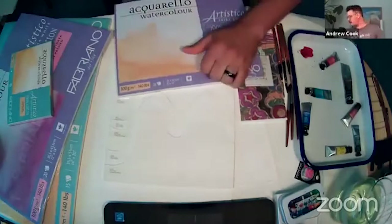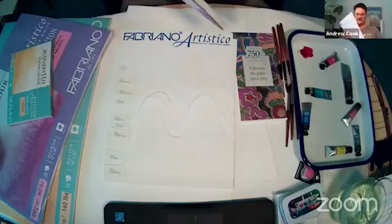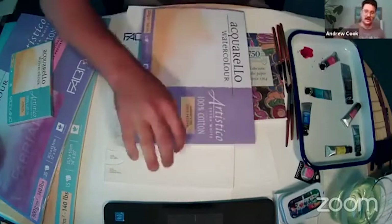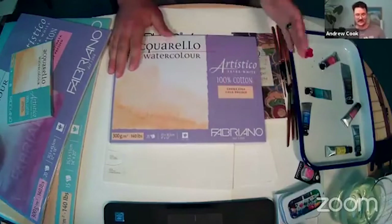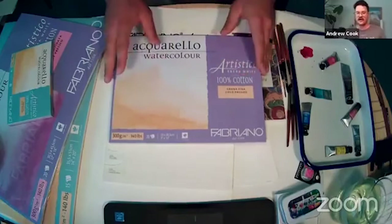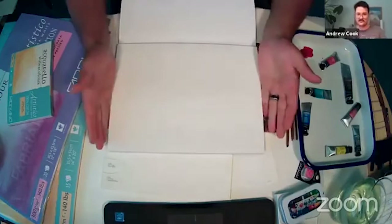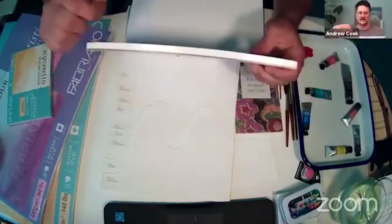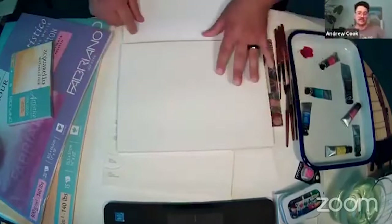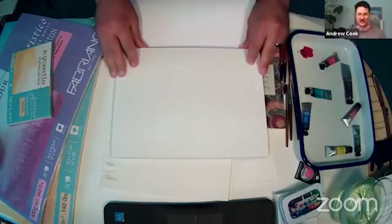For those of you who don't know what a block is, don't be ashamed — all of us at one point picked up a block and said, 'This pad is weird.' Because it is a weird pad. This for instance is a cold press, extra white, 140-pound block. You'll see it's got a nice nine by twelve surface, but just like any other pad, you go to flip it and — you don't get a flip book effect. It's a solid brick. Some people might perceive it as 'I just spent all that money and there's only one thing in here.'